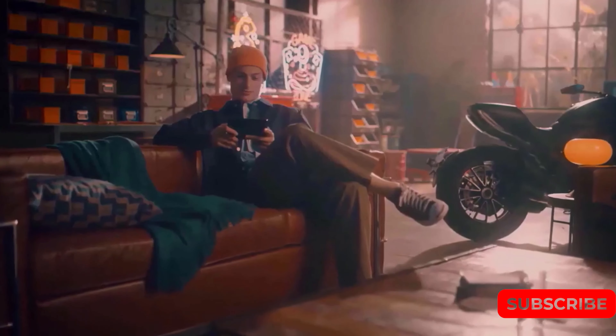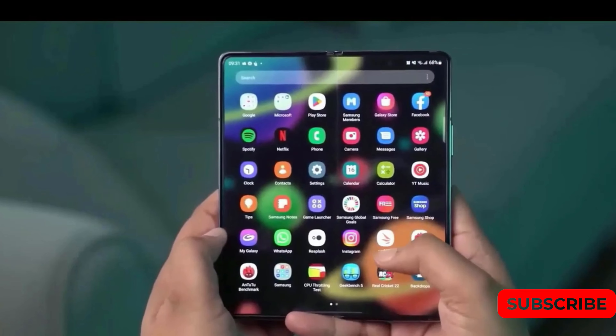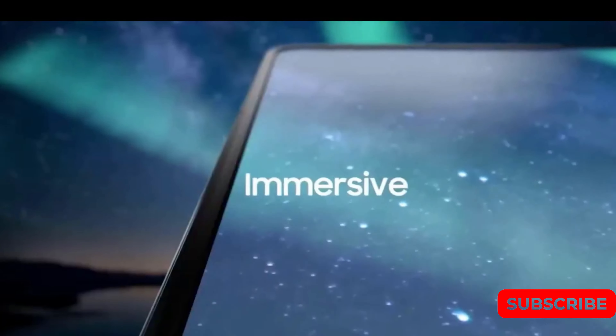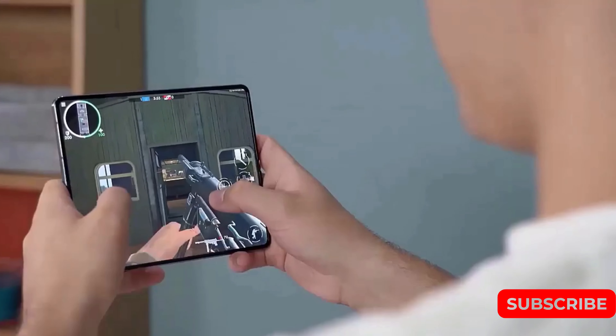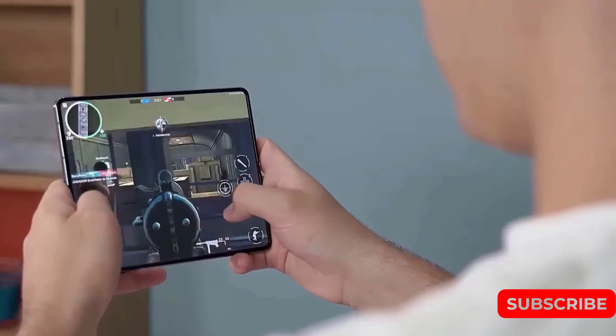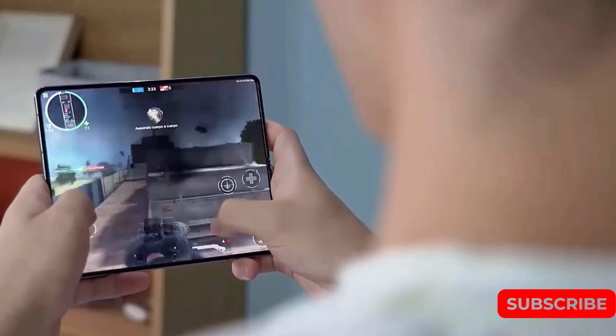It seems that Samsung's upcoming Galaxy Unpacked event next month won't hold many surprises, as detailed specs and design layouts for the Z Fold 5 and Z Flip 5 foldables have already been leaked online. Fans eagerly awaiting their launch can now get a sneak peek of what's in store.